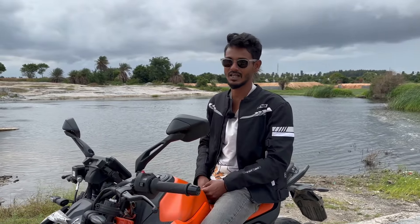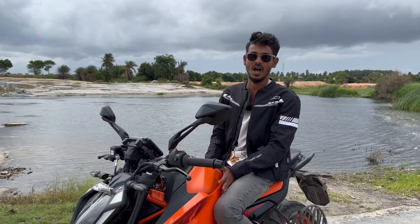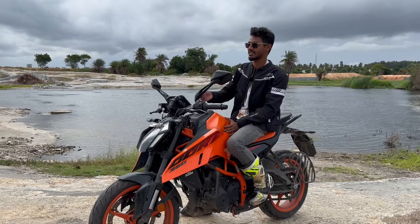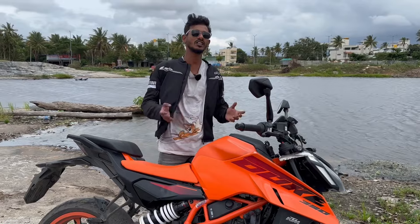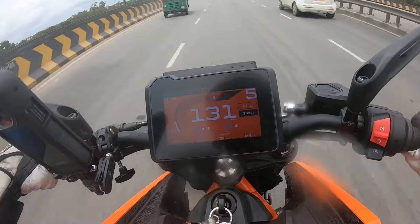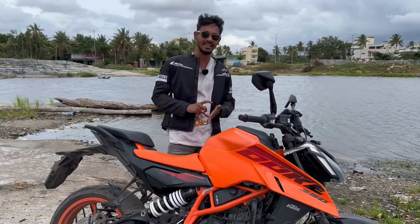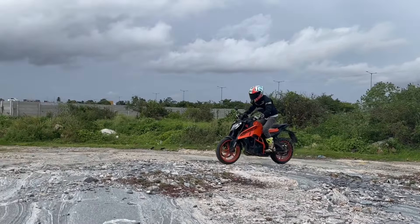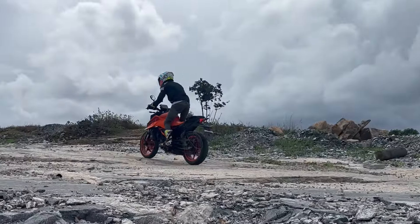Unfortunately we had only limited time to spend with this machine so we couldn't take it out on the track, but trust me — without taking it to the track I can say this machine would be fun there. This machine checks all the boxes: your everyday commute — check; your weekend rides — check; small exploration trips — check; and even ladder touring checks that box because the new ground clearance has been increased and doing mild off-road is not a big headache anymore.